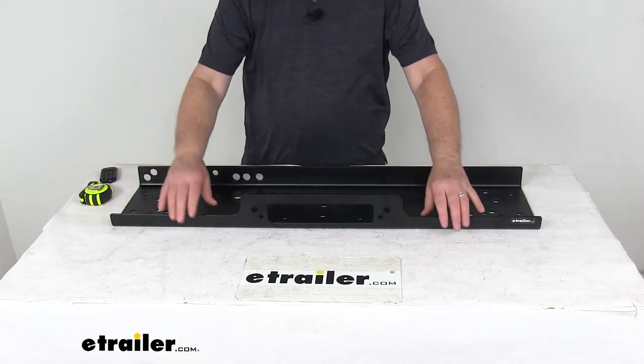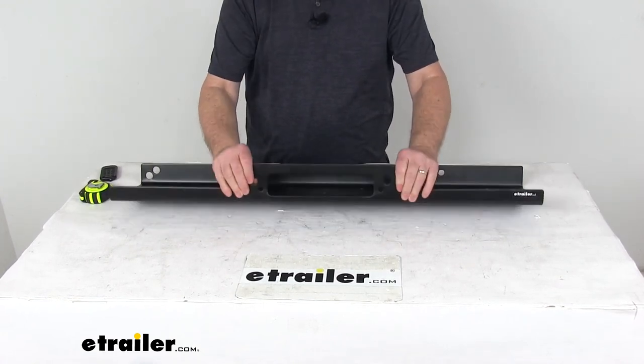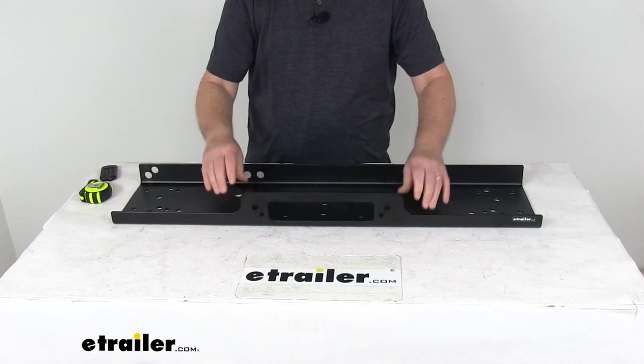That should do it for the review on the universal mounting plate for the Bulldog Winch Alpha Series 12,500 to 15,000 pound off-road winches.